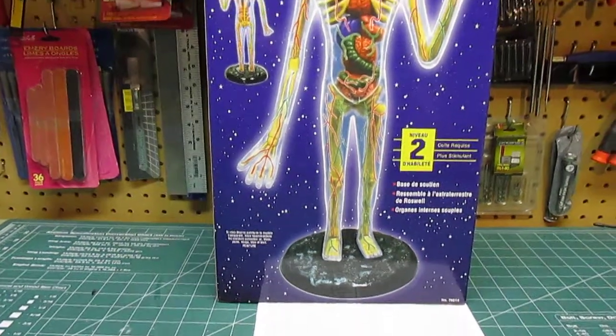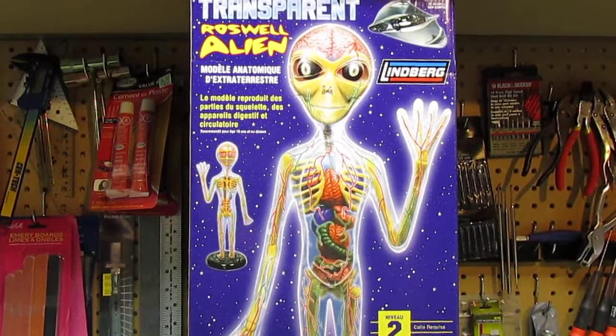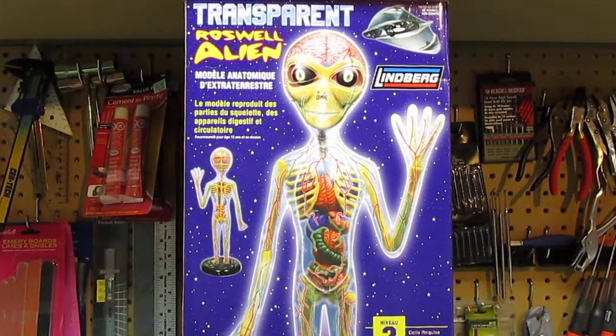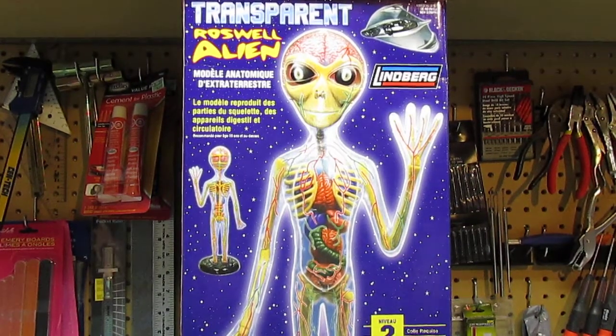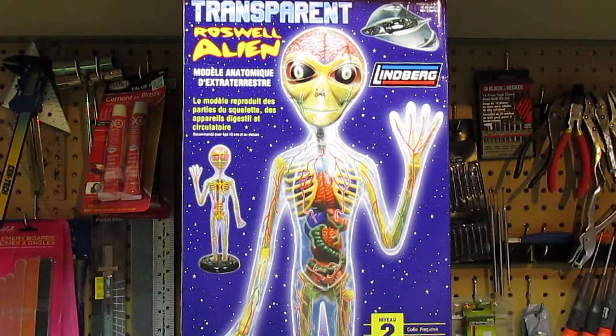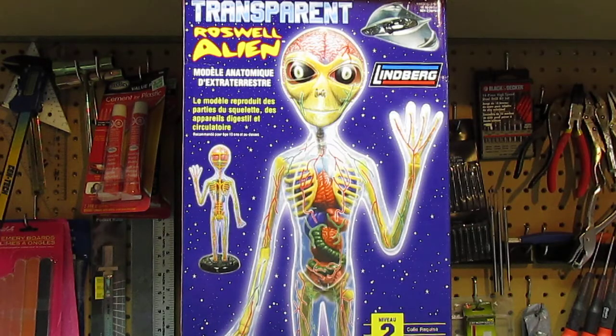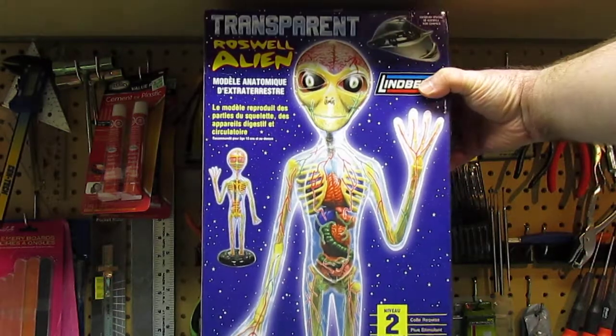The average price on these things is anywhere from 20 to 40 dollars depending on the seller, plus shipping. So let's take a look at everything in the box. This is a huge box — beautiful on the outside showing you everything you're going to get front and back, and that's exactly what it looks like when you take it out.